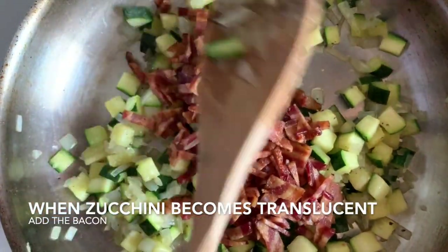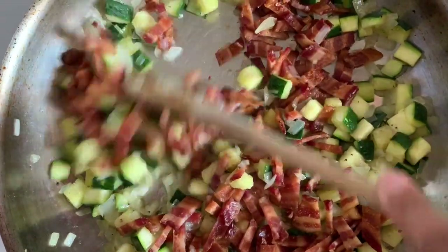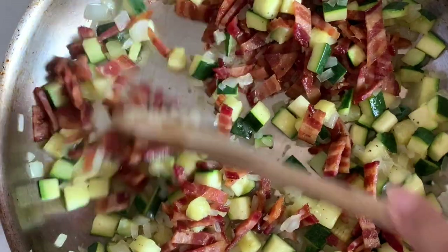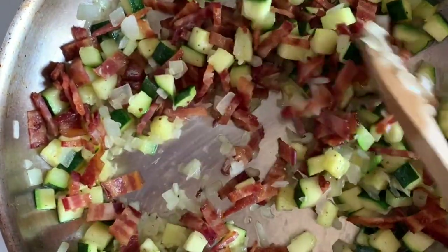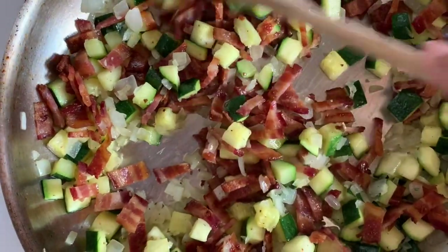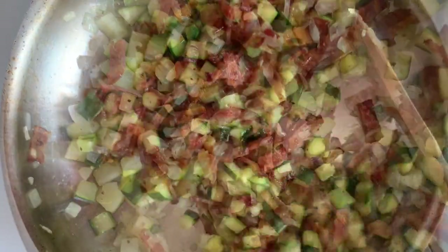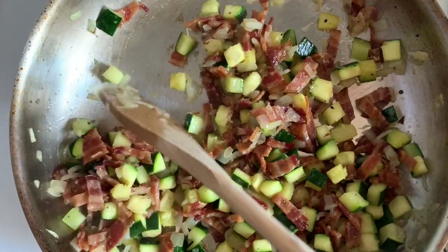That's almost a full package — minus maybe four pieces. A full package is usually 12 ounces; we had maybe three or four slices removed, so about 10 ounces. But you can add as much or as little as you like.